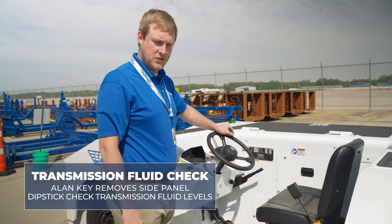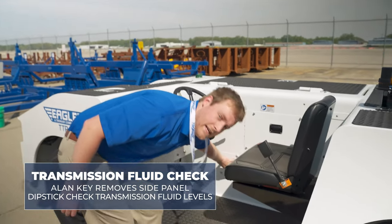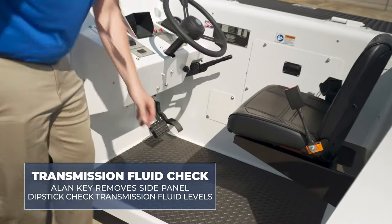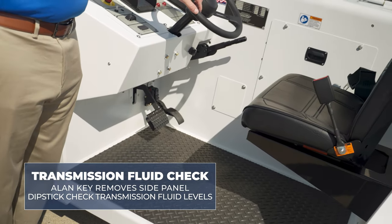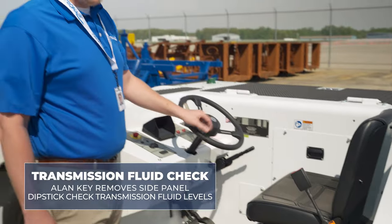To check the transmission fluid, use an allen key to remove the side panel and find the dipstick to check the transmission oil level, verifying that there is sufficient transmission fluid on the dipstick.